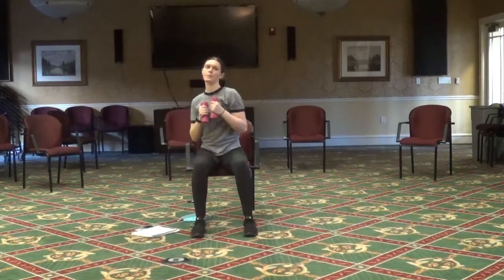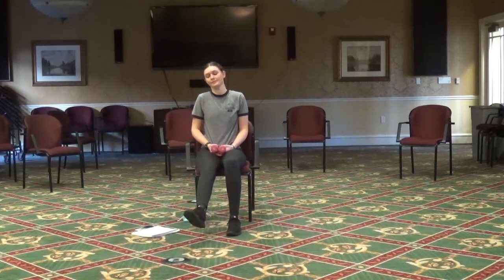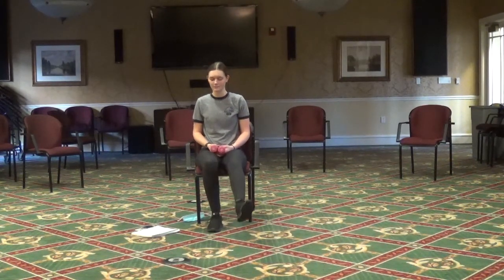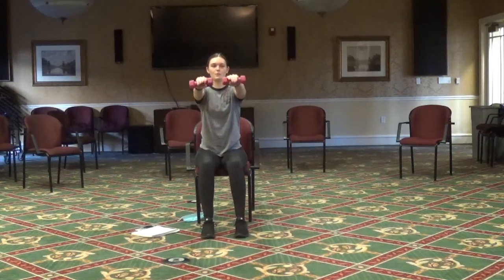One more punch per arm. Let's do those ankle circles — right foot first to the right, then to the left. Okay, left foot to the right, then to the left. Arms straight up forward, palms facing down — we're going to do those arm pulses, but only for 15 seconds now instead of 30.